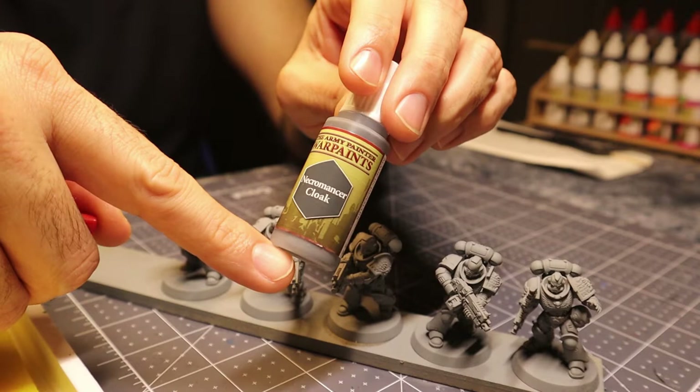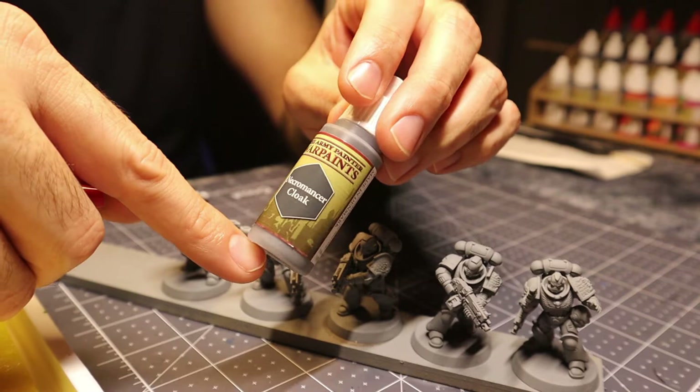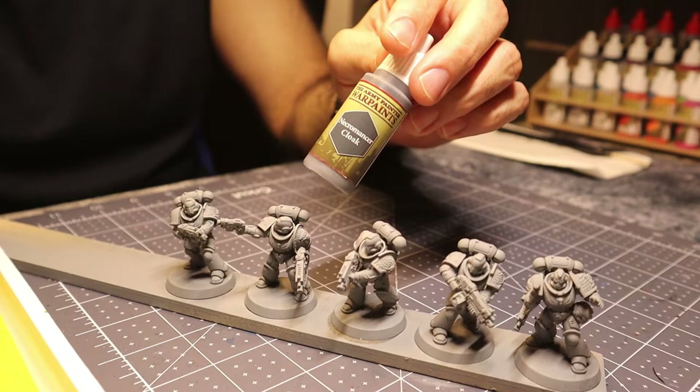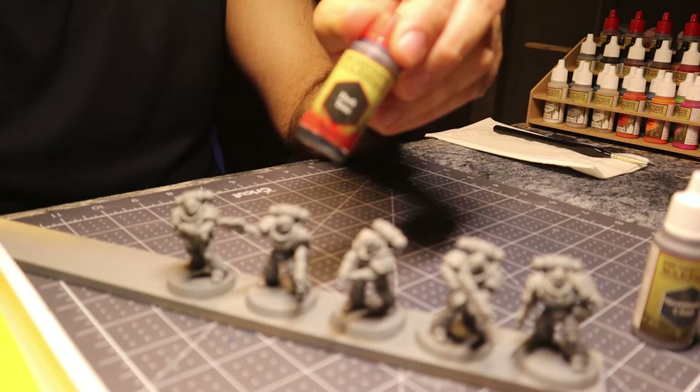I use Army Painter, not necessarily because I prefer it, but it's what I happen to have. It's my darkest gray rather than mixing my own, because that involves a complexity I'm not comfortable with yet, particularly with batch painting. So the darkest gray I've got will work for me. If you can get your hands on something that's a dark gray from whatever paint line you prefer, that should work for you.